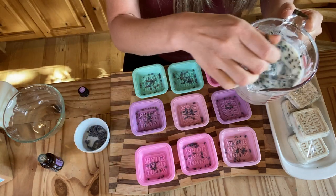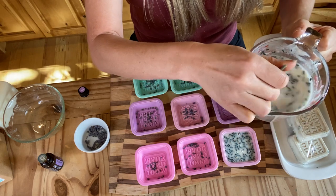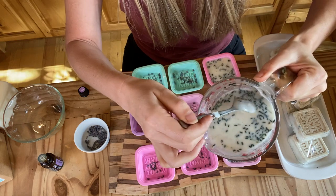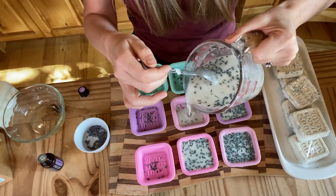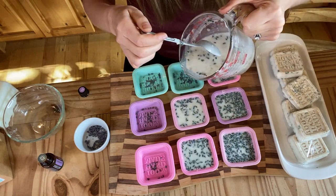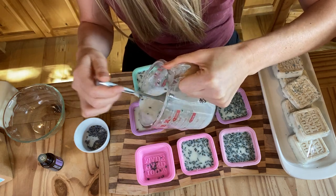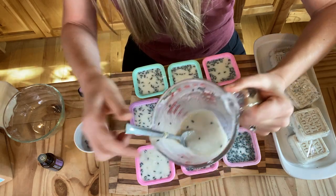When you pour this, you want to stir it a little bit to keep things separated — keep the oatmeal distributed and make sure not all the lavender comes out into one mold. This would be really fun to do for Christmas gifts or a girls' night. These will solidify in about an hour or so, and you can speed that up by putting them in the fridge. I think this will make about nine — let's see. Looks like we're going to need a couple more little molds.